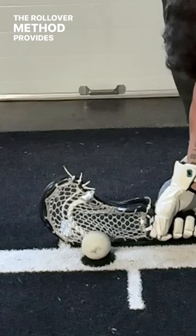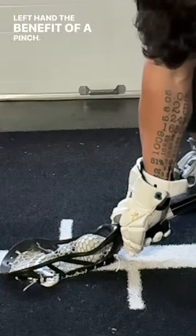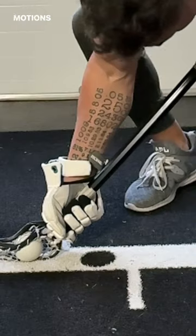The rollover method makes the ball go between the mesh and the grass, but doesn't give your left hand the benefit of a pinch. The in and out method exposes the ball and requires your left hand to move in two spots, so it's slower.